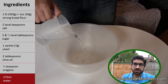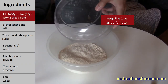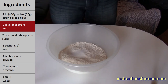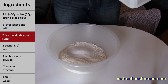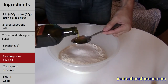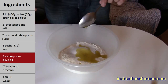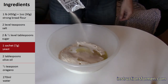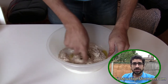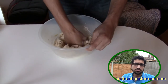Put all the ingredients into a mixing bowl — the order doesn't matter. Mix everything together with your hands. Once everything is combined, start to knead the mixture. We just slowly punch the dough. Slowly.